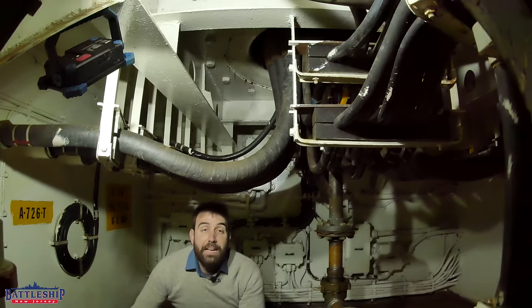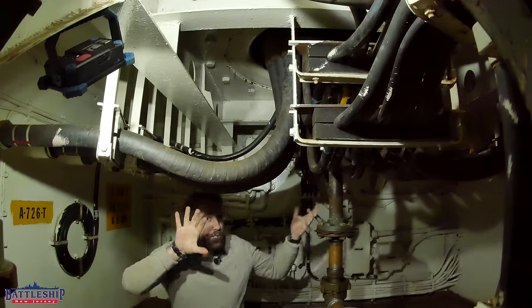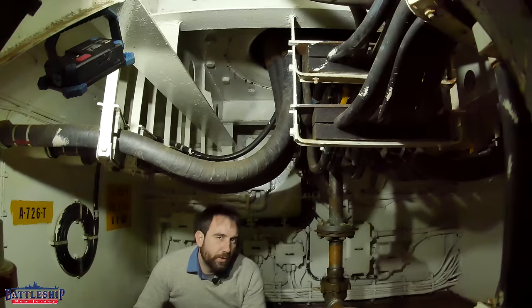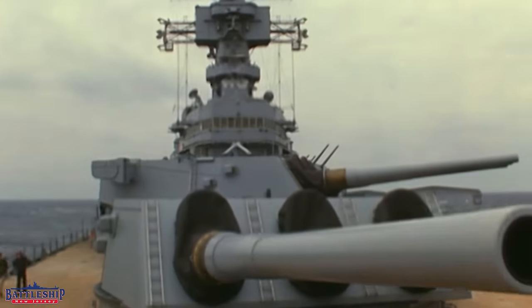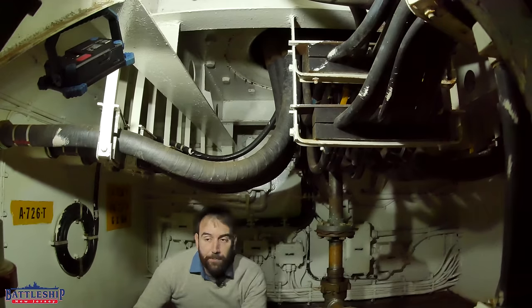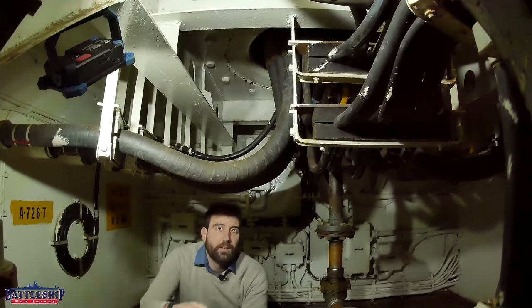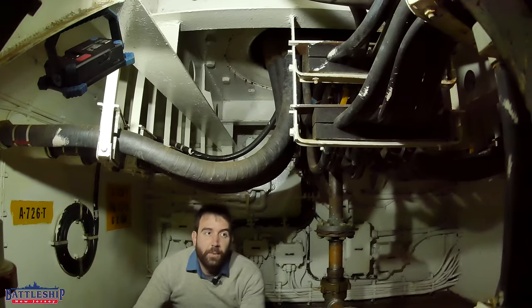Battleship gun turrets cannot rotate 360 degrees — that puts too much strain on the wiring as it gets twisted up. On an Iowa-class battleship, they can only rotate about 270 degrees in either direction, and there are stops in place that keep it from going too far one way or the other. In theory, if you didn't have those stops, if you didn't have power wiring like this, and if you didn't have a superstructure in the way, the motor doesn't know any better — it doesn't have any stops in it and will just keep trying to turn the turret. But in practice, you've got too much stuff in the way.